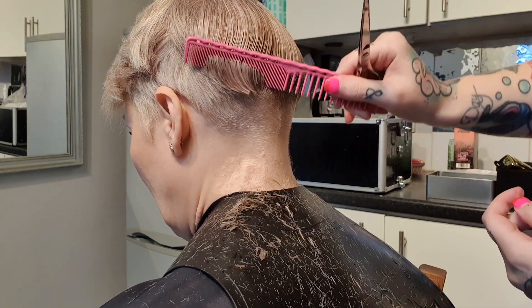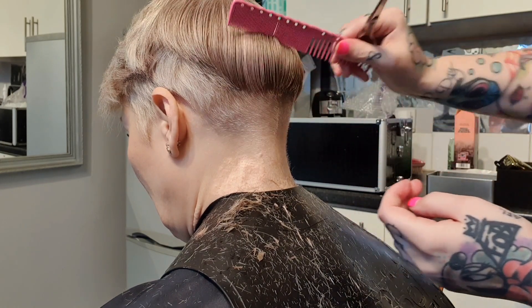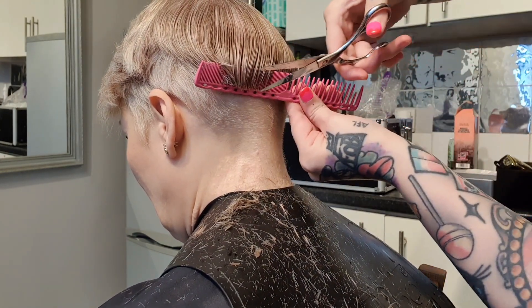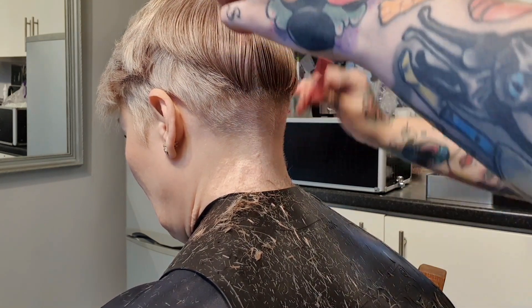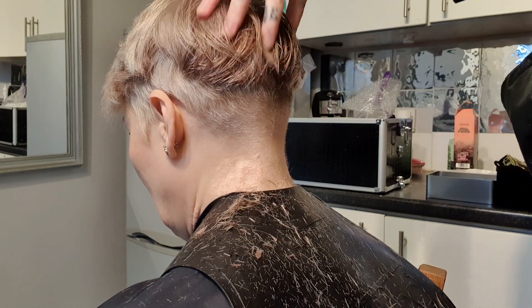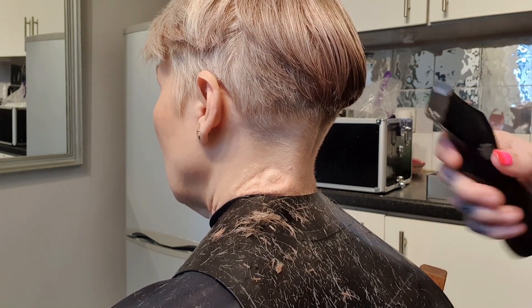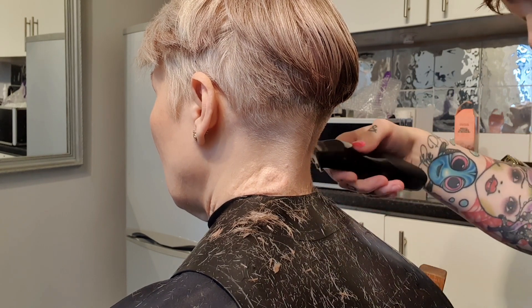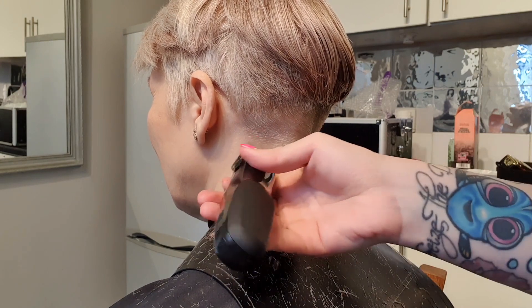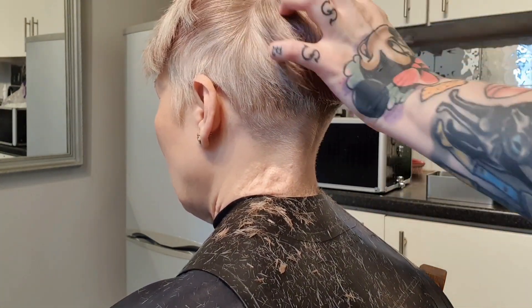This type of haircut doesn't need to be perfect anyway, as it's something you can style and it will still look like you've kept up with haircuts. Just before we go into this bit, we're going to trim at the hairline around here — I'm going to use a smaller clipper for that.